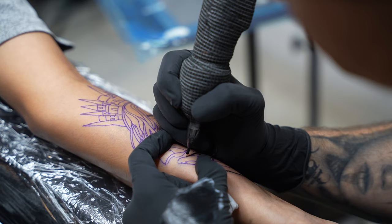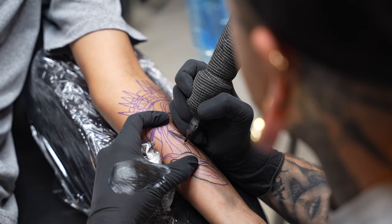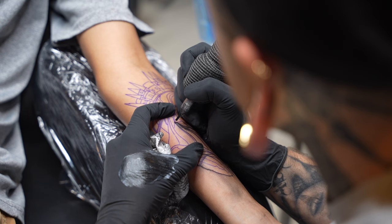One thing that is so important with line work is taking care of every line. Sometimes you'll come across smaller lines or lines in the background that can feel less important, but every line is crucial.